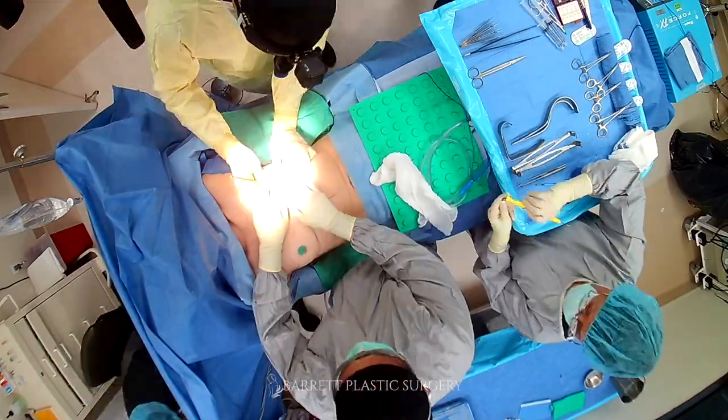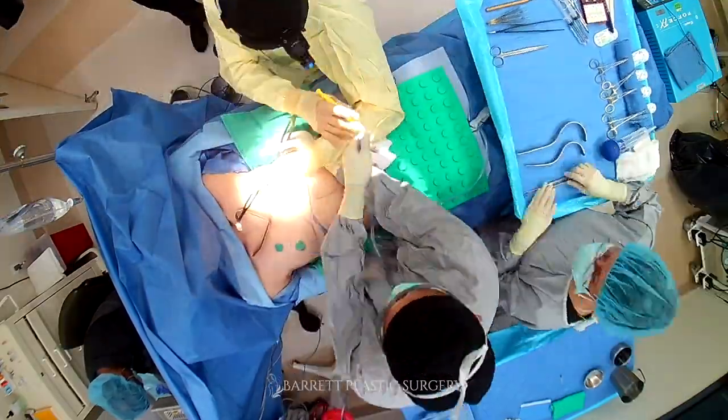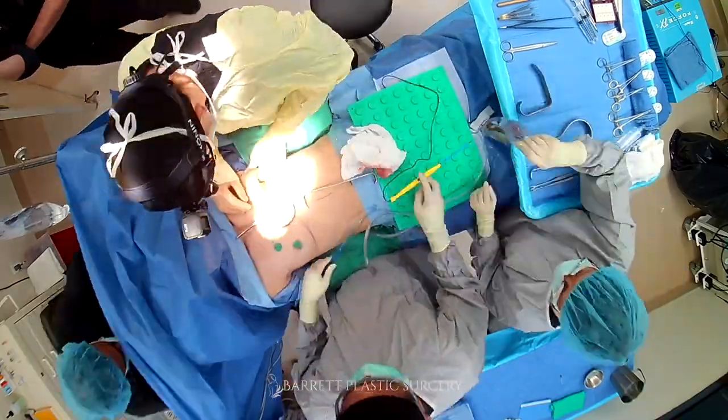I do intraoperative sizing because I don't like surprises and I want that flexibility in the operating room. It's like buying a nice pair of shoes — you want to try them on before you buy them. I'm a firm believer in that, and that's how I do all my breast augmentation operations. The downside is it takes a little more time, but I made a decision early in my practice that I'm not here to cut corners. If it takes an extra 15 minutes to do the intraoperative sizing, we're going to take the time to do that.